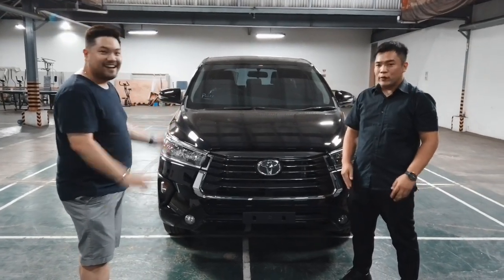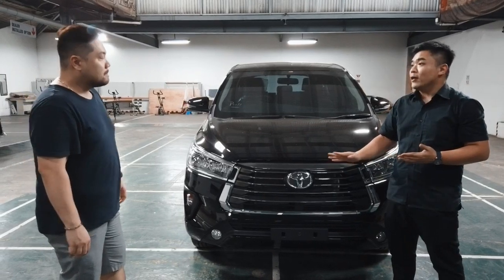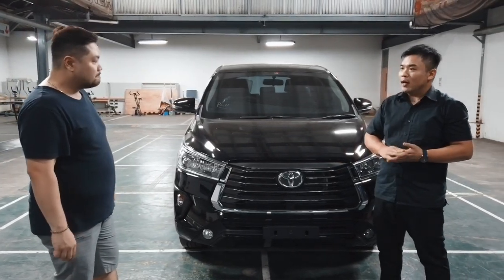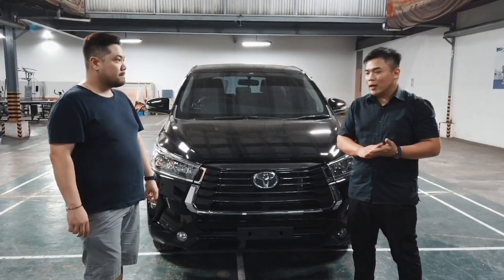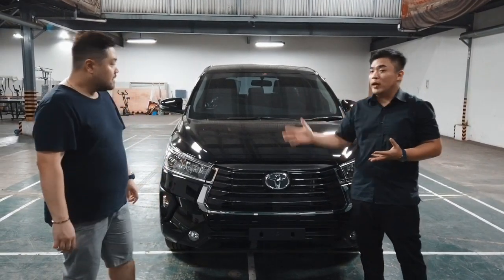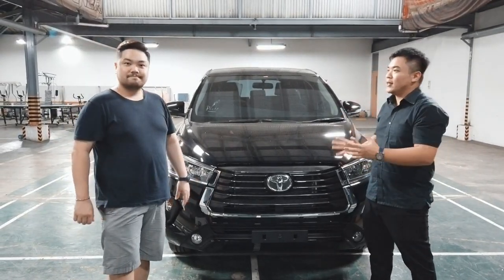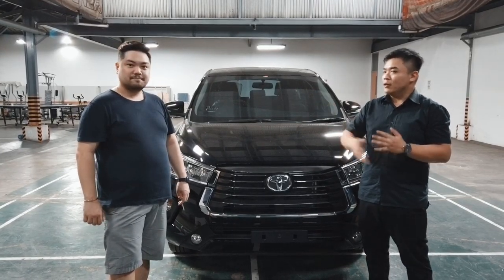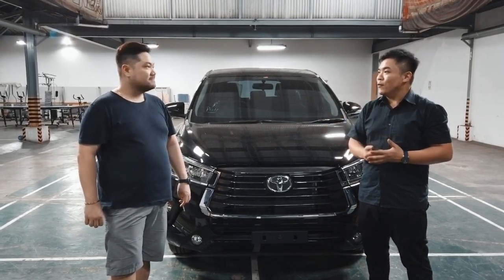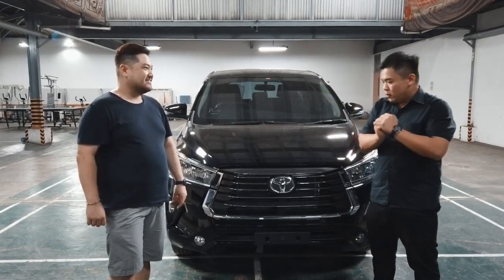Kita pas review aja ya. Jadi untuk Innova yang kali ini, kebetulan kita barangnya itu tipe G. Sebetulnya ada tiga tipe Innova itu — ada G, ada V, ada Fortuner. Tapi berhubung memang kita barangnya baru supply tipe G, kita akan review tipe ini dulu. Mungkin nanti another review kalau sudah ada barang tipe lainnya.